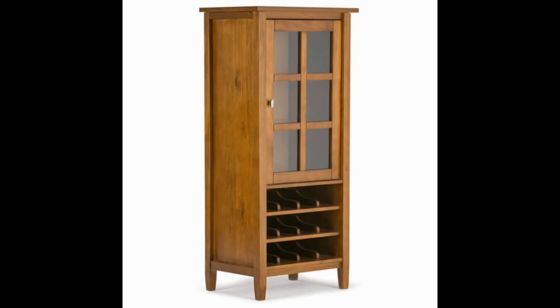You can also choose from three different colors, including honey brown, tobacco brown, and distressed gray. This product is handcrafted to ensure top quality and durability, while also being an affordable cabinet for those who are on a tighter budget.